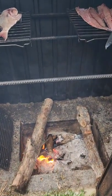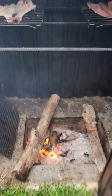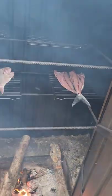I think at this point it's fair to say that the secret to absolutely perfect golden brown smoked fish is to come back when it's absolutely perfect and golden and brown.